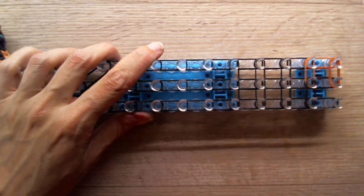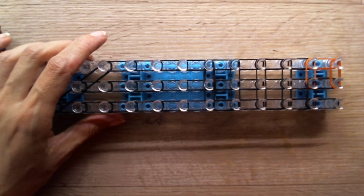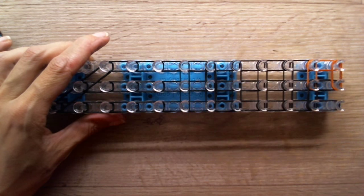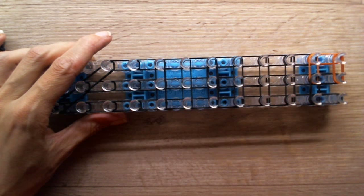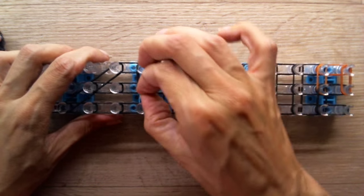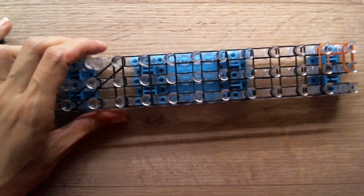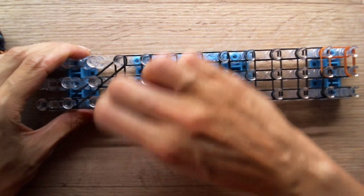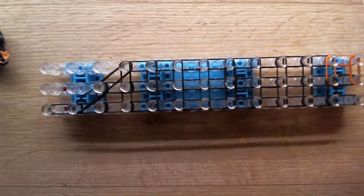Grab a single caramel band, double loop it here, and a single black double looped above it. The rest will be with two bands stretched all over the pegs — two black bands all the time, except the last one. That needs to be a double looped single. So grab a single black band and double loop it.